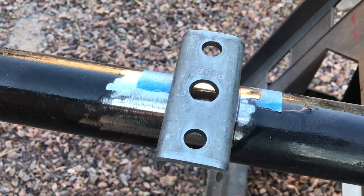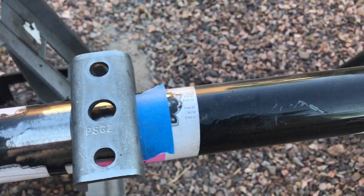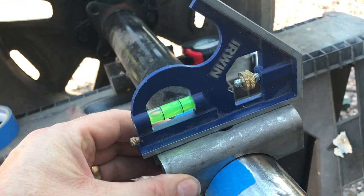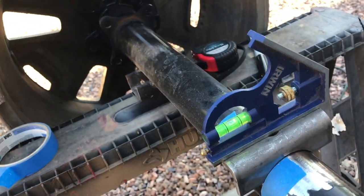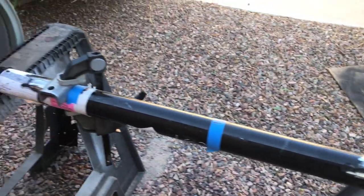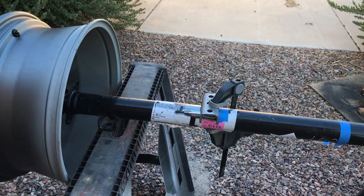After multiple measurements, I've got the perches where they need to be. I'm going to clamp them in place after leveling them. Then I'm going to take this entire contraption across the street to my buddy with a way more powerful welder than I have, re-level them, and we're going to weld them on.